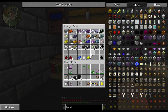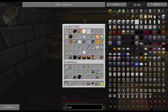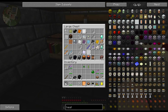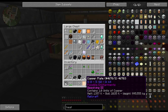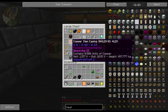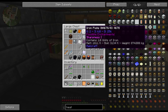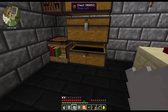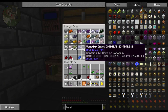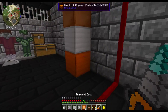We need five copper plates, exactly three tin plates, and then we need a circuit — so we'll need that and two of these, and we're going to need some copper.